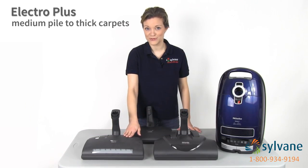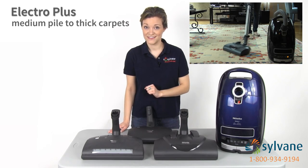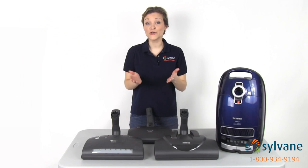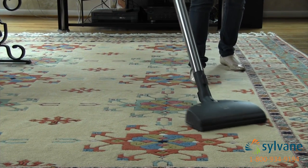Like the Electro Premium tool, the Electro Plus tool comes with five height adjustments and a swivel neck. It also has a 14-inch wide vacuum path. For low to medium pile carpets, consider the Electro Comfort tool with a floating head and a swivel neck.